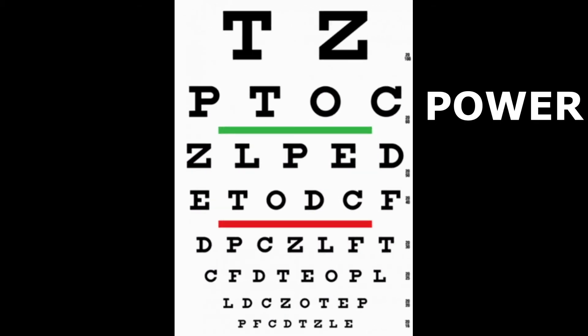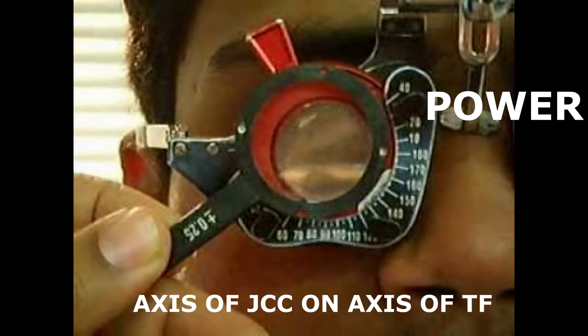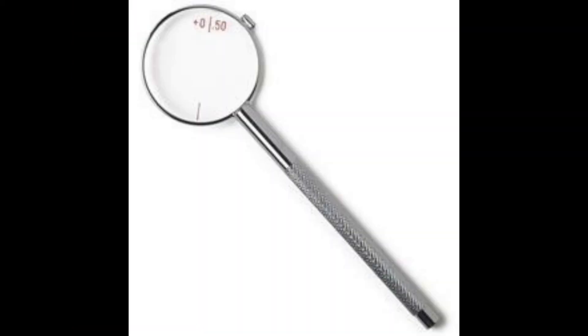To get the correct power, direct the patient to view one or two lines on the chart above what they could see without a cylinder. Align the axis of the Jackson Cross Cylinder to the axis on the trial frame and ask the patient if one view is sharper and clearer than the other. If the positive cylinder is better, add the cylinder equivalent to the power on the Jackson Cross Cylinder, and vice versa if the minus is clearer.